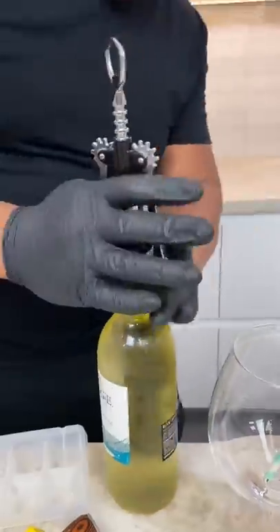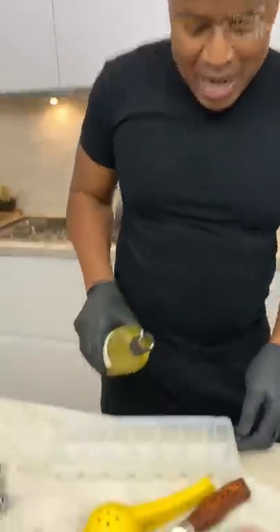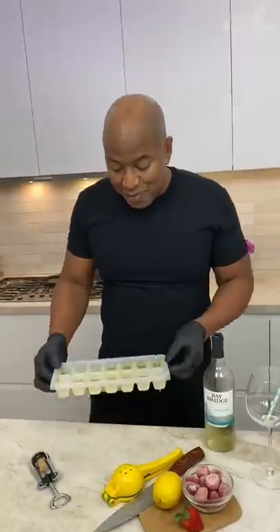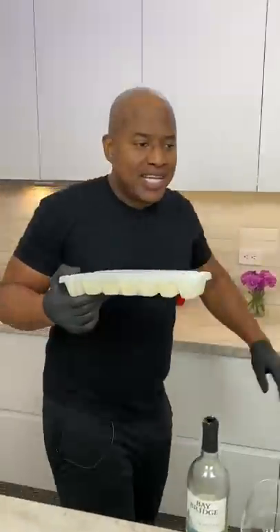Okay, let's open this wine. Lift everything up. Pow! Now guys, you grab your ice cube tray and you pour this in. Now we put this in the freezer.